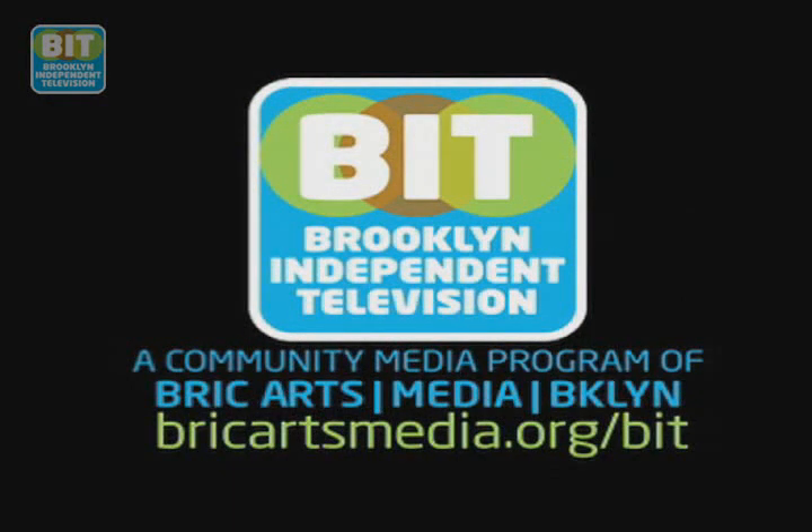Brooklyn Independent Television. The smells coming from this bakery are so intoxicating, it begs you to step through the door. It's said they make the best rye and pumpernickel breads ever. It's so good, people have been known to mail their breads to highly particular family members in other cities.